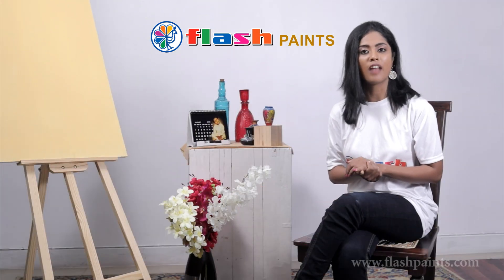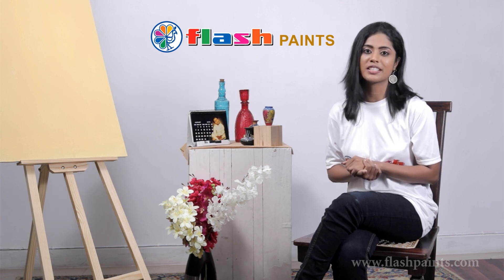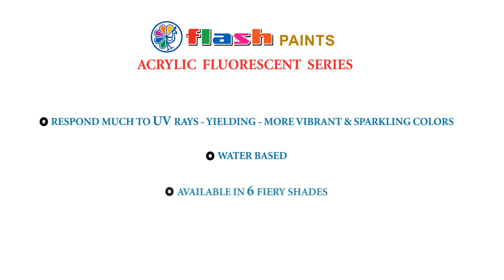You're watching the premiere video of Flash Paints, a demonstration of its vivid and perky acrylic fluorescent paints. They respond much to UV rays, thus yielding more vibrant and sparkling colors. They are water-based and are available in six furry shades.